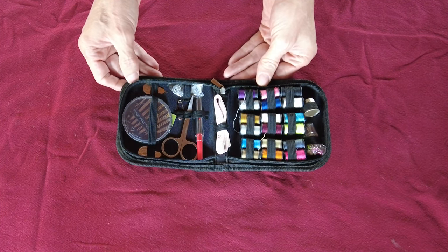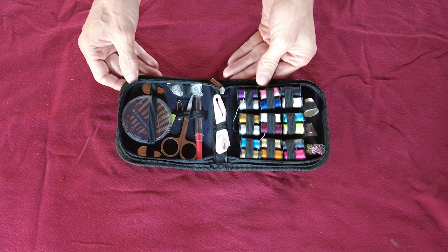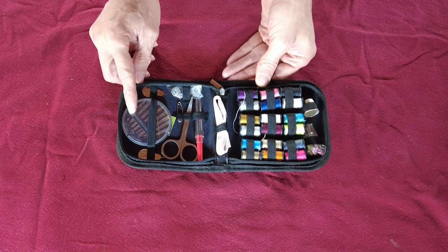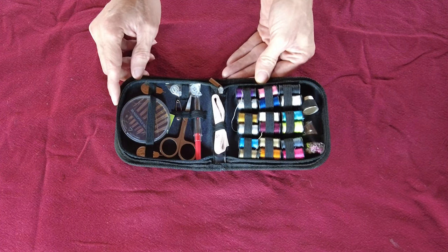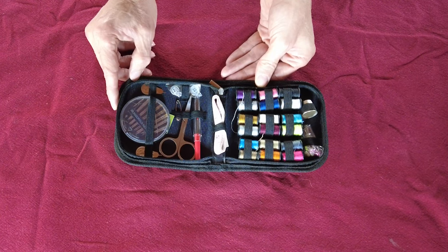This can help keep you on your journey, and if you get a splinter in your finger or in your hand, you can use the needle to help remove it. This is a basic item that everyone should have in their bug out bag. Shalom.